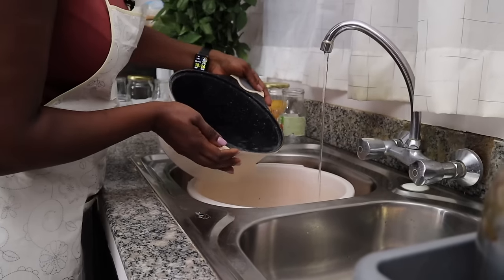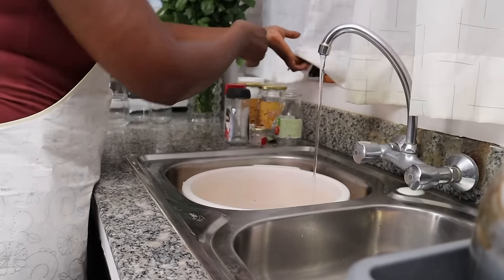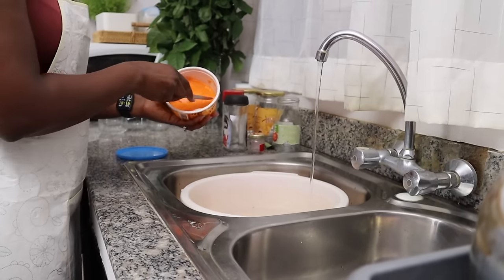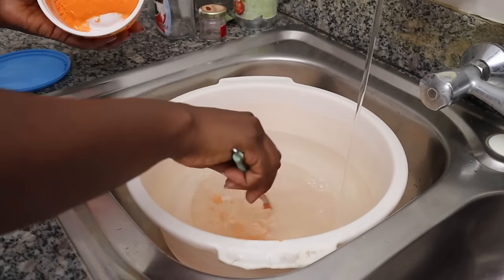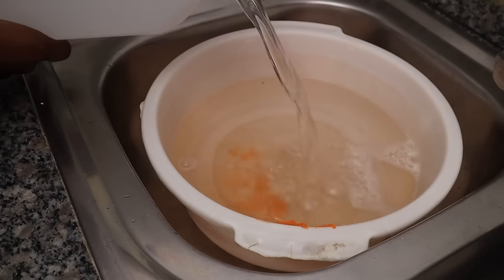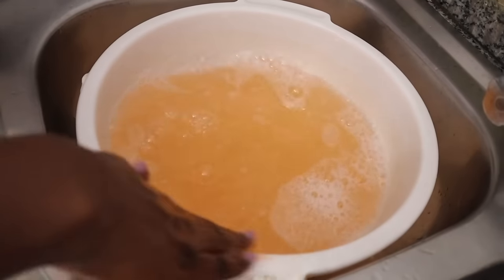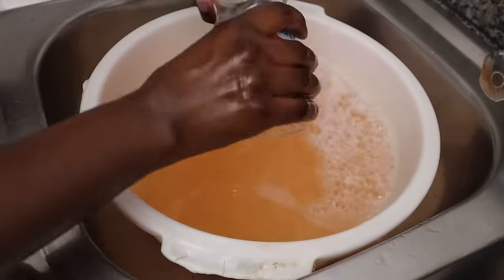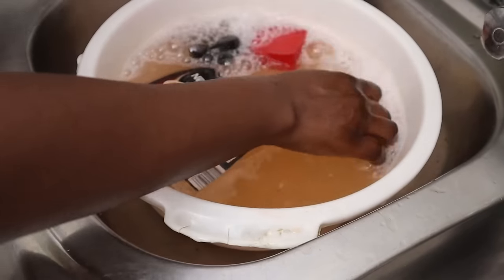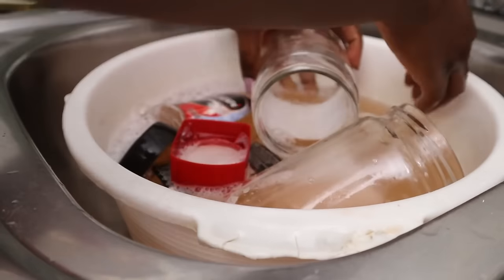I'm going to use the hot water from the double boiler, some dishwashing soap — I don't have liquid but this one will do — and some white vinegar. Apparently this should be enough to remove the stickers completely without leaving any glue. Plus we need to sanitize our jars anyway. We'll give it five minutes and come back.